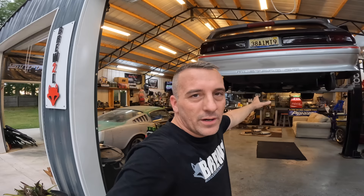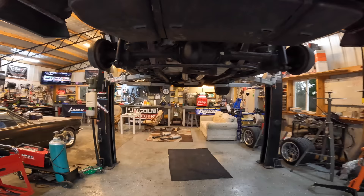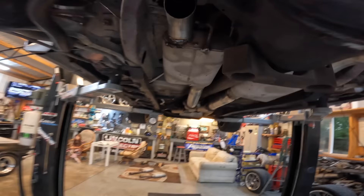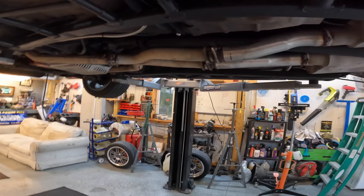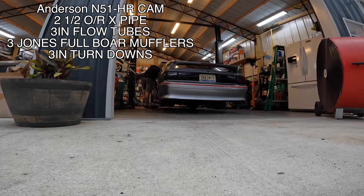All right guys, we got a new exhaust setup on the carbon fox. We're going to go ahead and lower this thing down and see how she sounds. These mufflers are tucked up in there so high — look how far that muffler is tucked up over that one. I probably won't even worry about it because from this angle they look about the same. It's still kind of low but not that bad. Let's go ahead and lower this thing down and see what it sounds like with turn-downs.